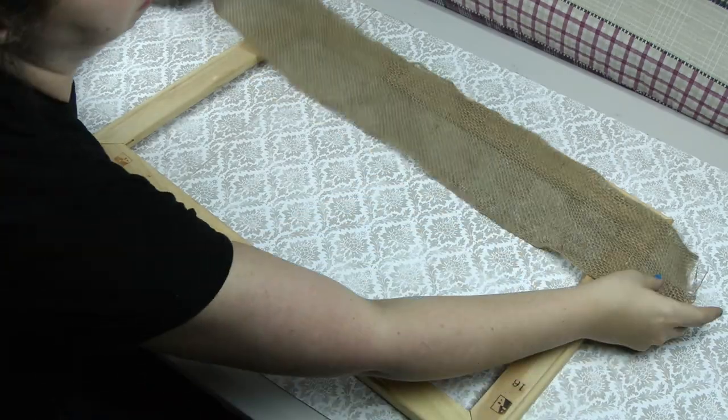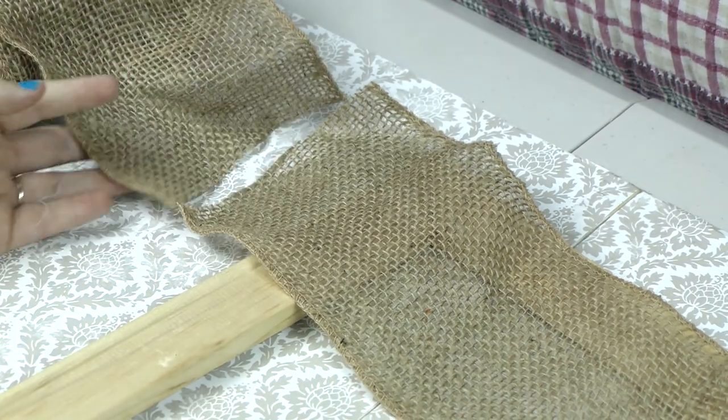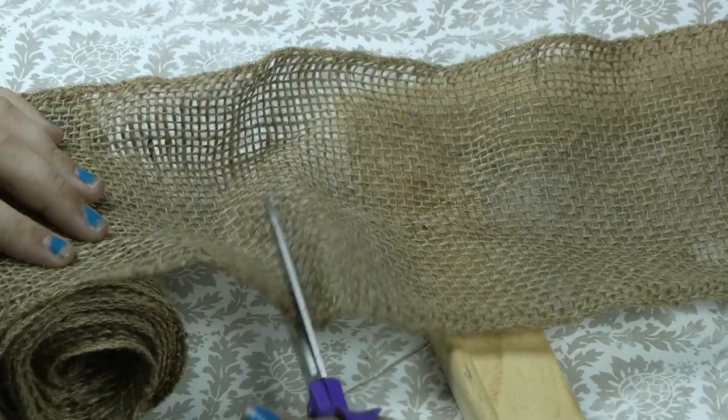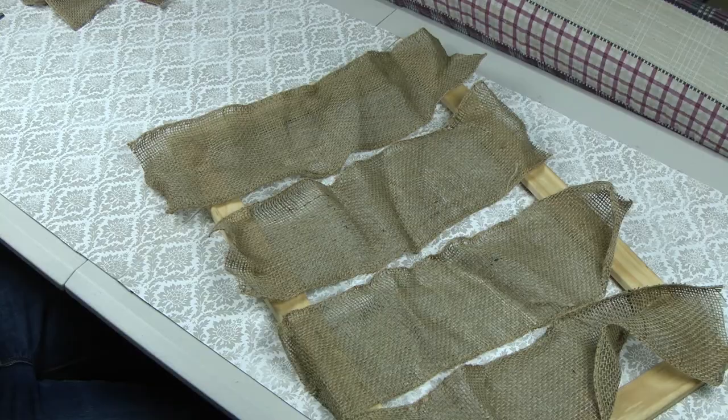First, we're going to start out by laying our burlap ribbon across our frame. Then we're going to trim it, leaving 2-3 inches on both sides. You're going to do as many as it takes to cover the entire frame. We're going to do this both horizontal and vertical.